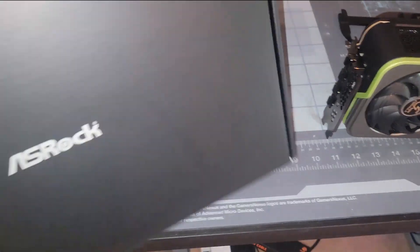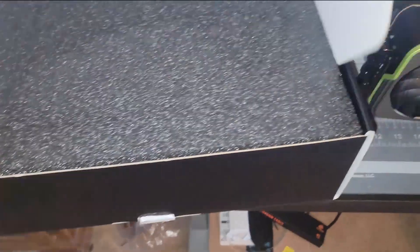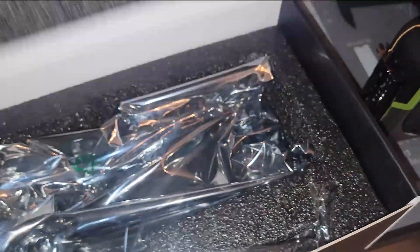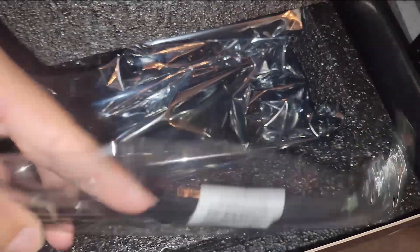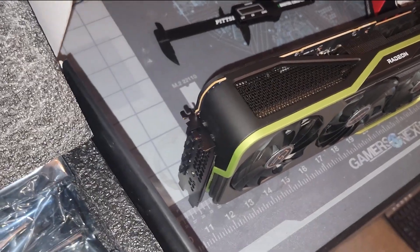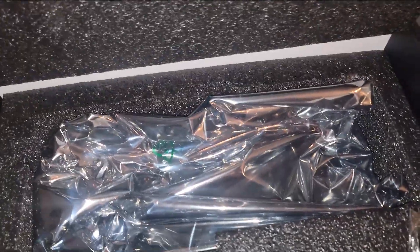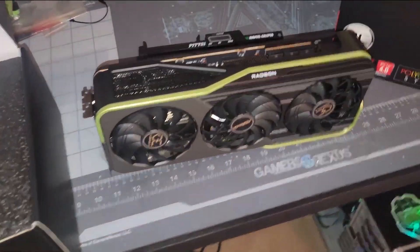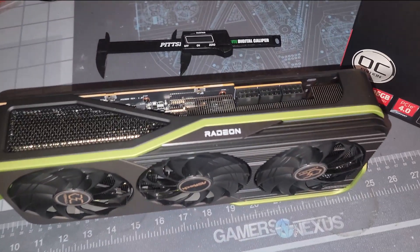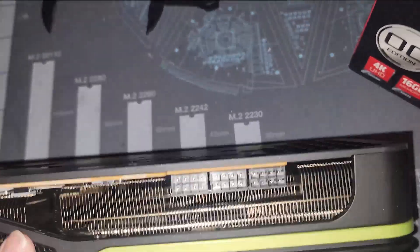Inside the box you obviously get your styrofoam and all your goodness, and then it comes with a GPU sag bracket as well — nothing too crazy, just has a little ASRock branding on it. Something to help hold this senior girth up from sagging or bending in your rig. So that's pretty much it for the packaging: a lot of card, a lot of heatsink, triple fan design, triple 8-pin, dual BIOS switch, LED cutoff switch, and just super thick.